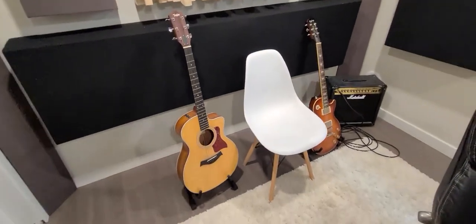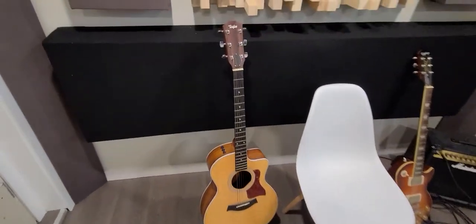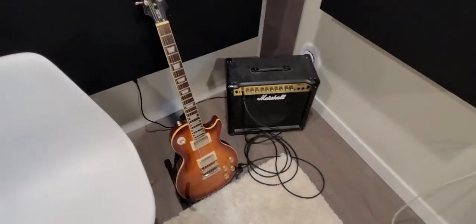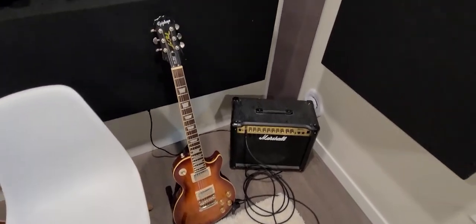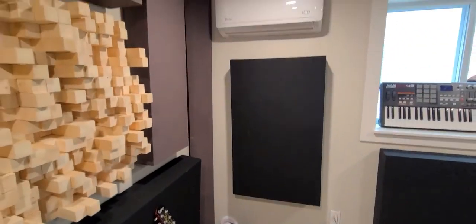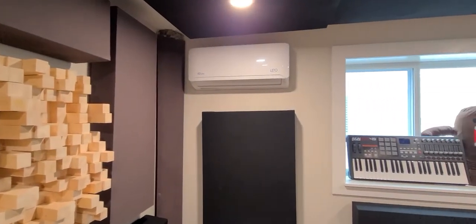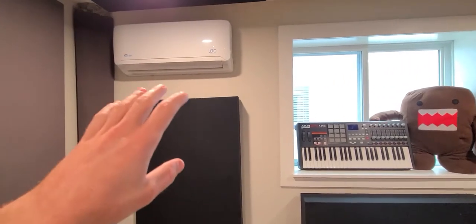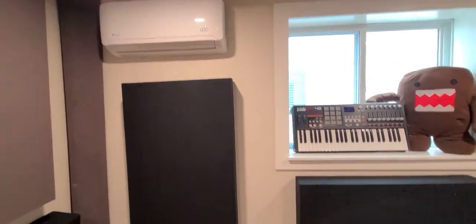We've got the guitars — the Taylor Acoustic, this one's awesome. And then we have the Epiphone Les Paul, great for many different genres. The guitar amp down there, and then we have some paneling. AC unit — it's one of those inside-outside ones, so this is the fan and the compressor's on the outside.